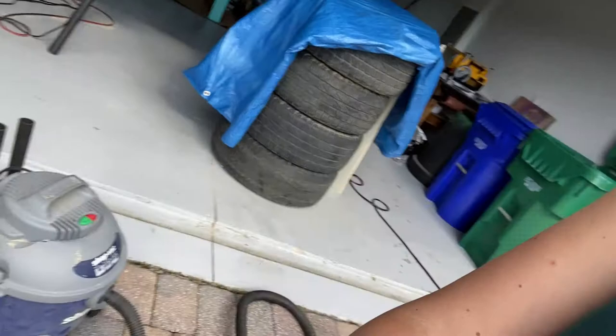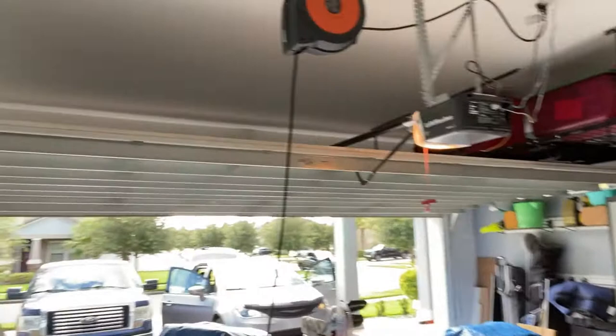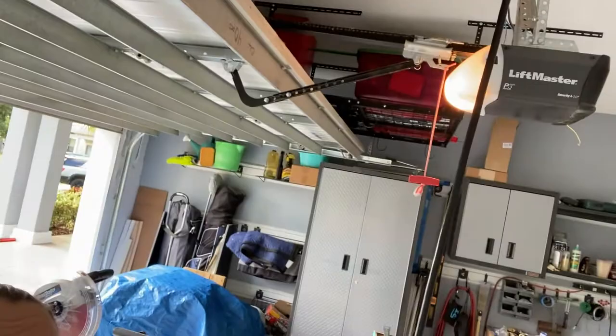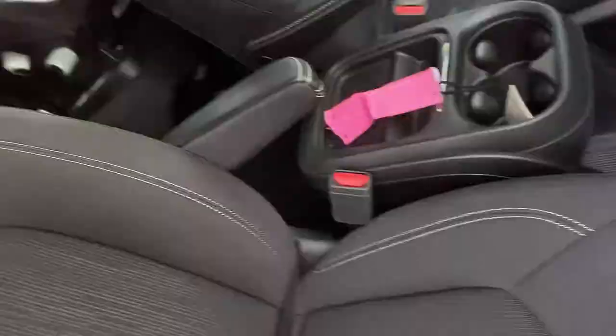My husband actually installed this really awesome retractable extension cord up there. It's like a linked cable, and you slowly pull it out as much as you need, then lock it into place. That works really well. Now we're going to clean the car. I've finished vacuuming — I'm sweating my butt off — and I realized I definitely need attachments for my hose. I even got a blister from the hose. Here are the results so far.